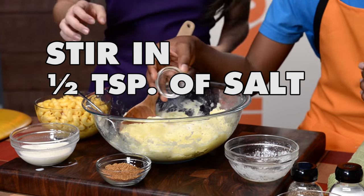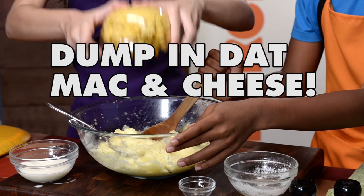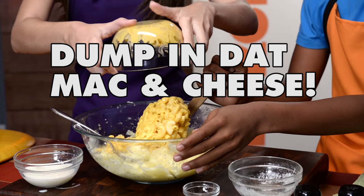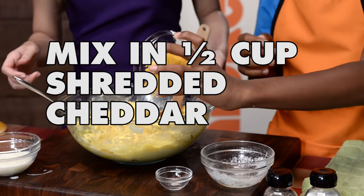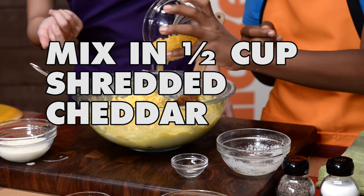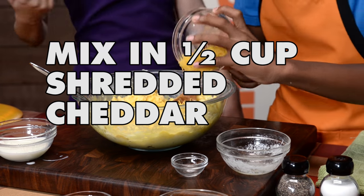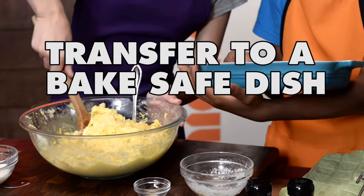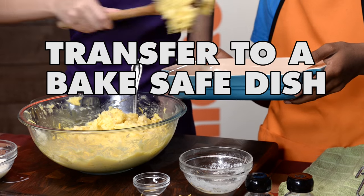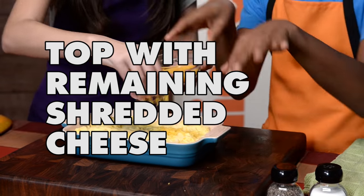Now we're going to add our half teaspoon of salt. Here's the fun part — we're gonna add the mac and cheese. We like it to be very cheesy, so we're going to add our half cup of shredded cheese. We're mixing the cheese in there, and next step we pour it onto our baking plate.